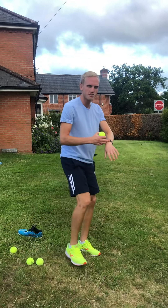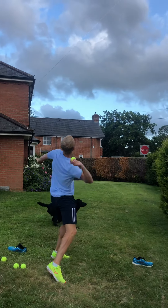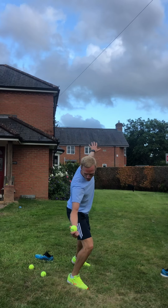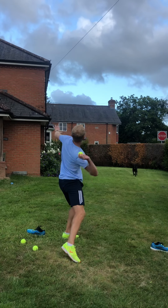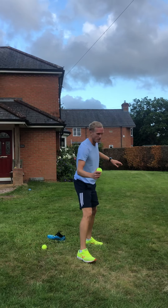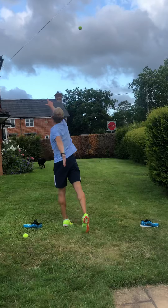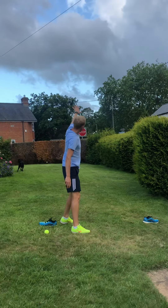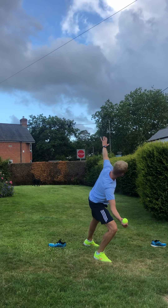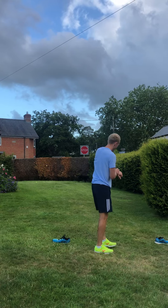Okay, javelin throw. Start with your arm further back — you're going to bend as you come through. Go on then. Again, lean back, arms straight. Again, lean back, extend your arm, knees straight. Pass over your head, point out where you're going to finish.